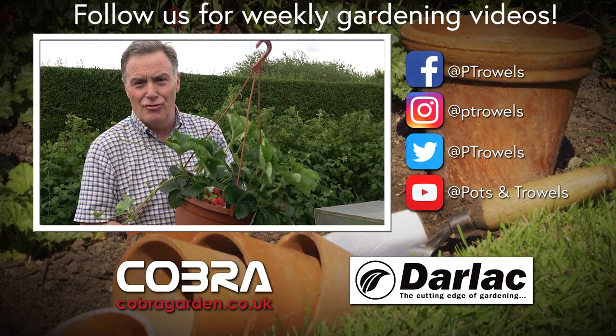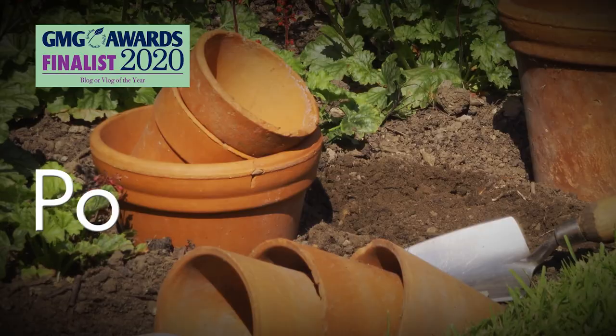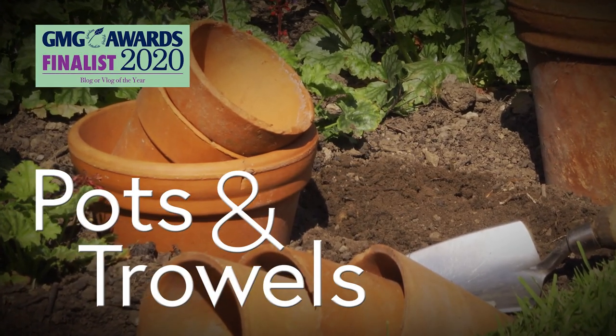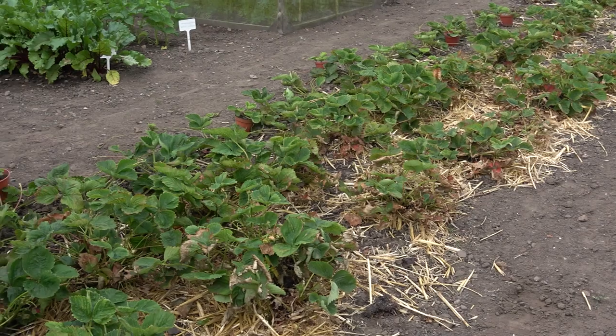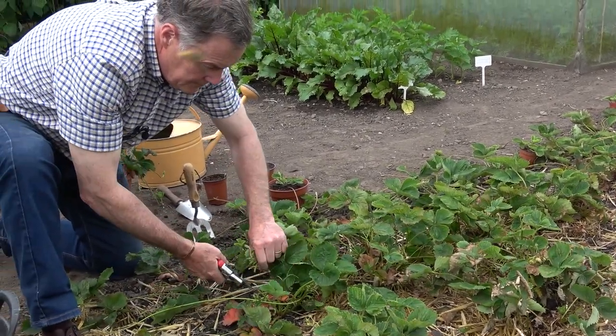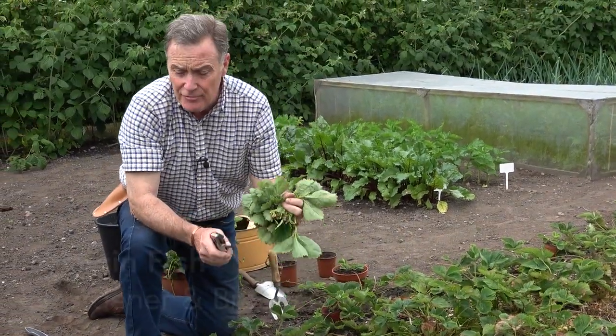Today on Pots and Trowels we're in Dennis's Strawberry Patch, brought to you with the support of Cobra Garden and Darlac. Hello and welcome to Pots and Trowels.